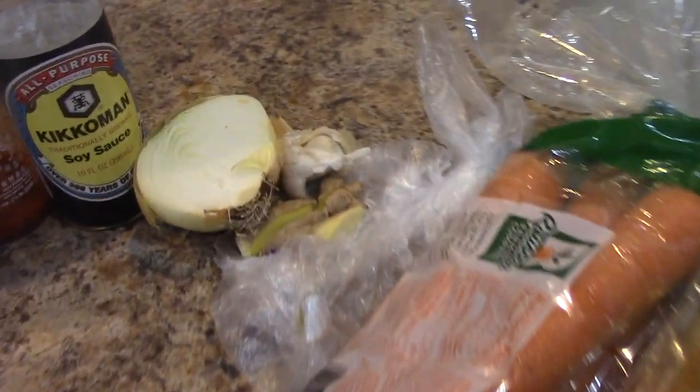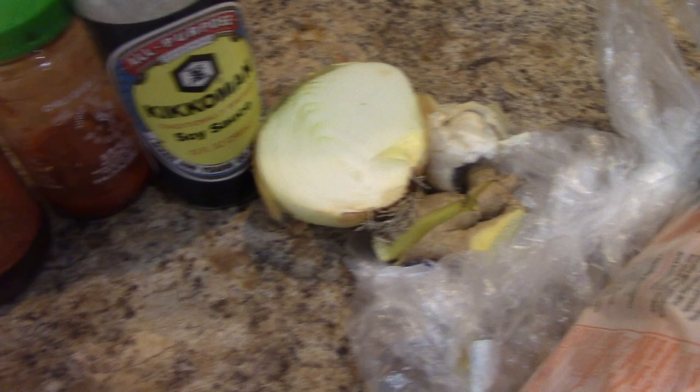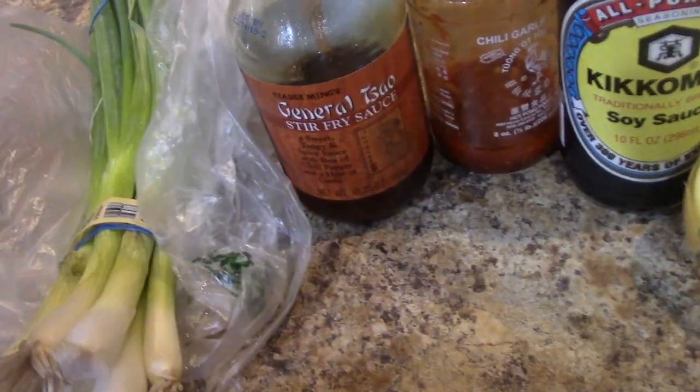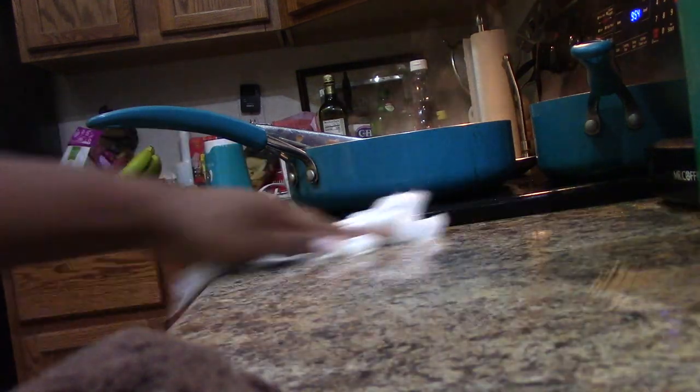We have half a head of cabbage, some green onions, some celery, some carrots. We have ginger, garlic, half an onion, soy sauce, chili paste, and some stir fry sauce. Let me tell you what I have going on in that skillet — I have the chicken that has been seasoned with onion powder, garlic powder, and turmeric.